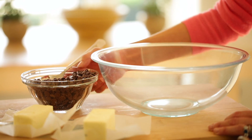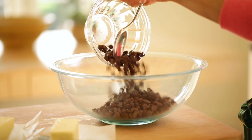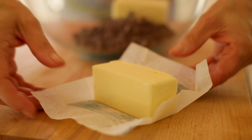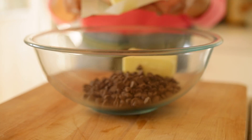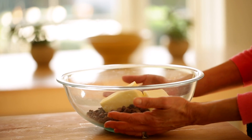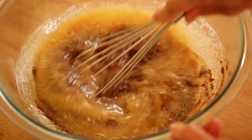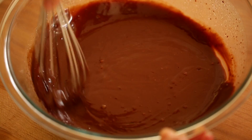In a large microwave-safe bowl, add 12 ounces of semi-sweet chocolate chips. Most bags actually come 12 ounces, but some do come 10 ounces, so just make sure. Then also add a cup of unsalted butter. Microwave at 30-second increments just until everything is melted, then go in with a wire whisk until you have a nice, smooth chocolate mixture.